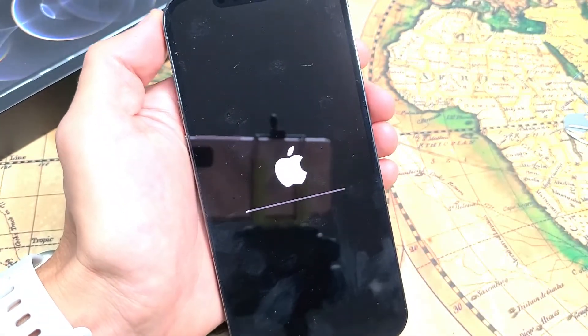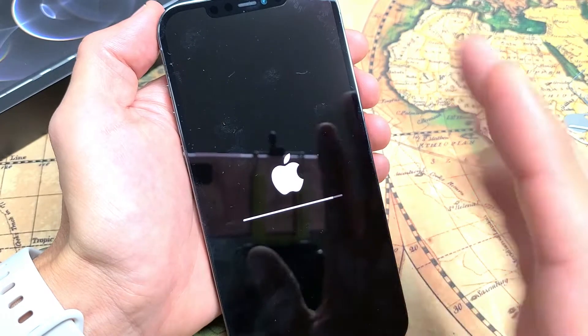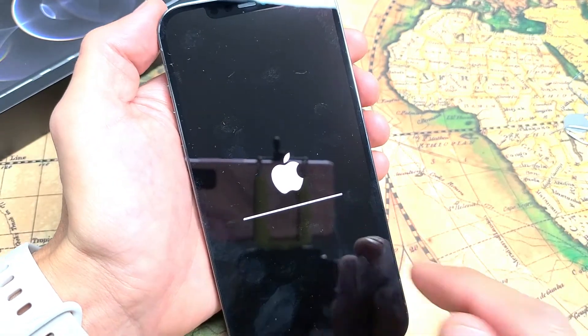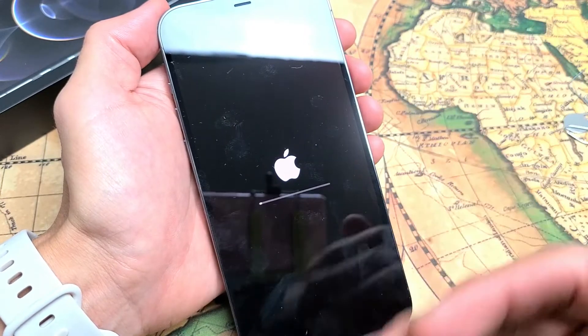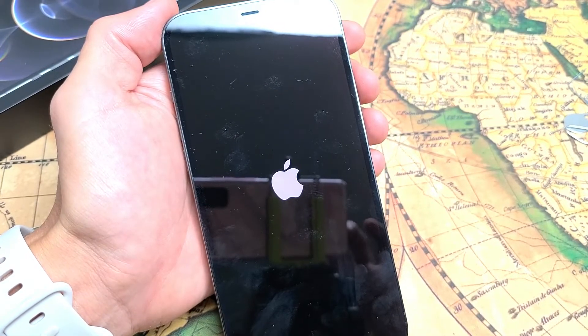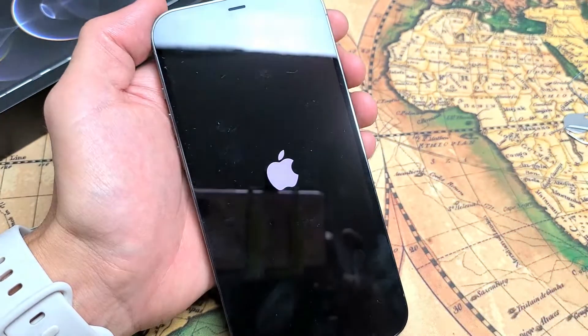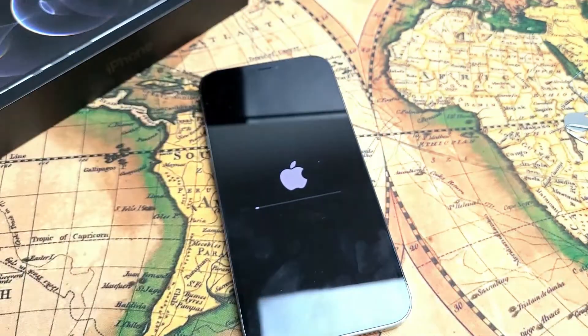Now you can see the progress bar here. You probably want to give this like maybe three to five minutes until it's fully done. Once everything boots back up, you'll be in a section where you have to choose your language and so on. Your phone will reboot too, so just be patient. Now I get another progress bar — I'm just going to let this sit and wait.